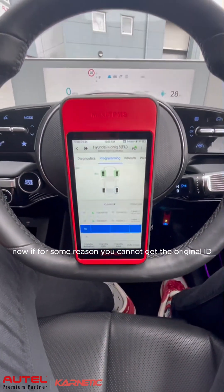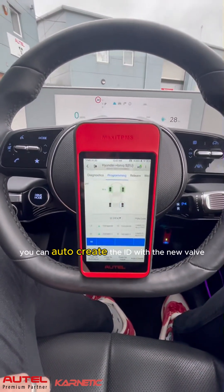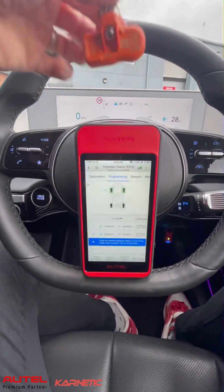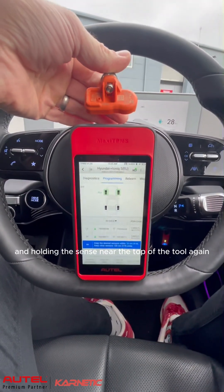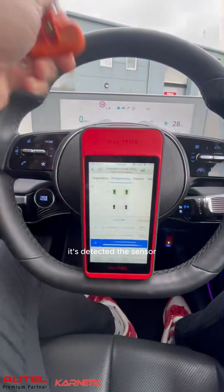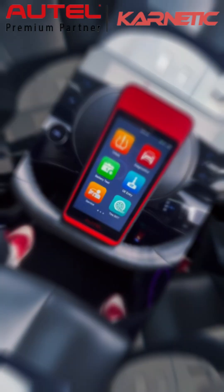Now if for some reason you cannot get the original ID either by activation or by the OBD method, you can auto create the ID with the new valve. By just tapping auto create and holding the sensor near the top of the tool again. It's detected the sensor and then it will go ahead and program it.